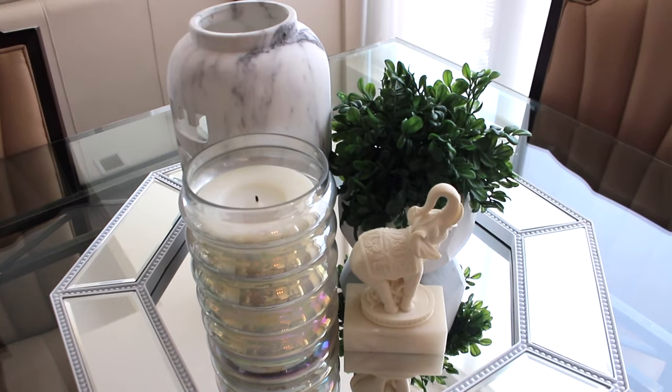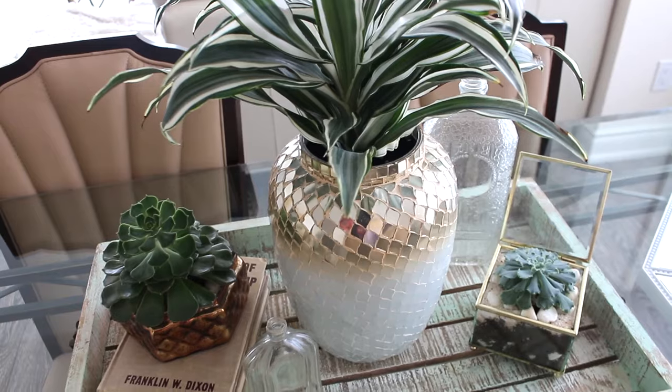I'll be showing you three different table centerpieces that you can place on display and they will make your area come to life and look so much prettier. Three different looks that are very easy to achieve and also a little bit cost effective, so if you're on a budget these will be great. Let's get started — here is the first centerpiece for our tabletop.